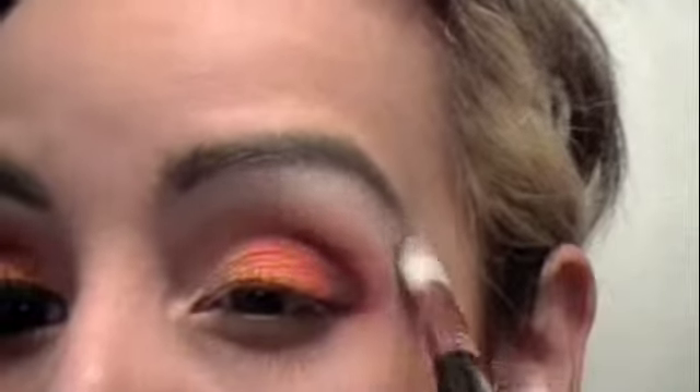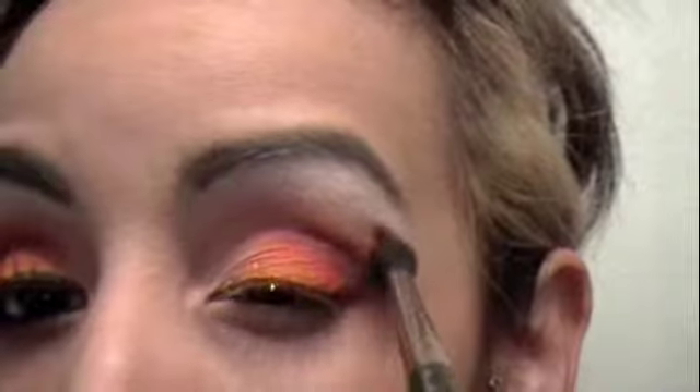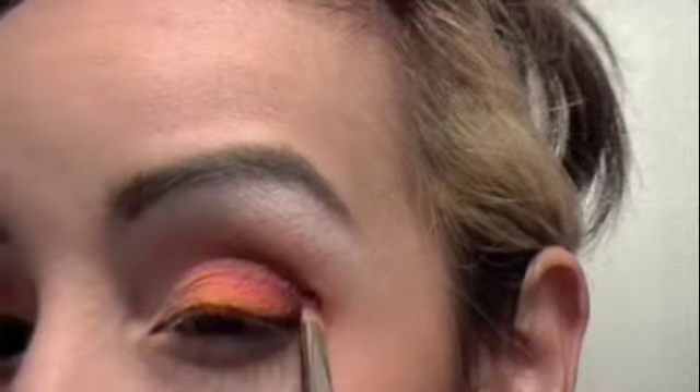Next I'm going to use the highlight. I use this MAC color — it's Floof. Blend that in right at the top. I'll probably go back in with my fluffy MAC 224 and just blend that, and go with that brown again.